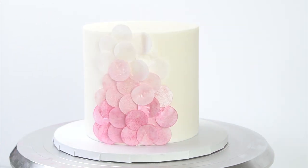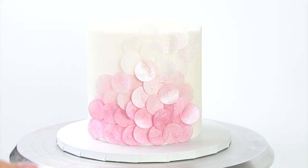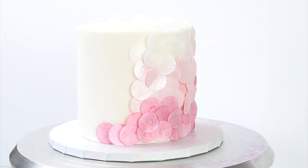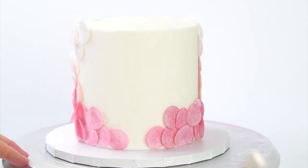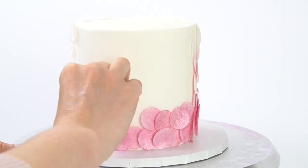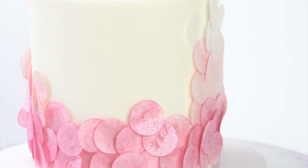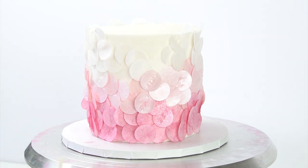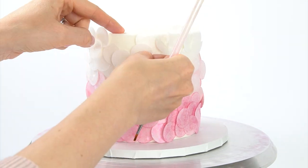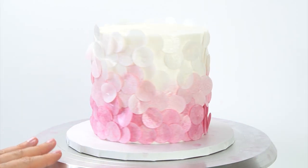I really love this technique as it's a great alternative to adding ruffles onto your cake - it allows you to add some texture onto the outside without adding loads more fondant. And there we've got all of our discs added.